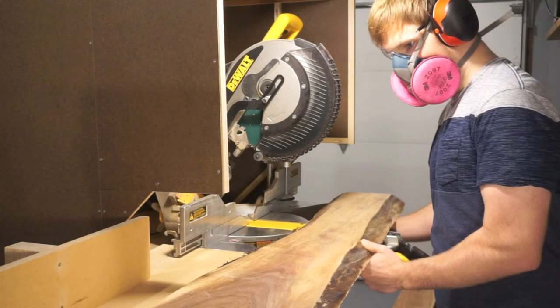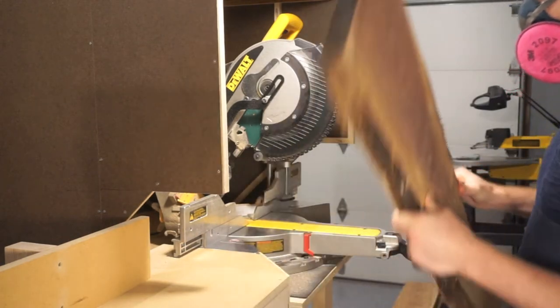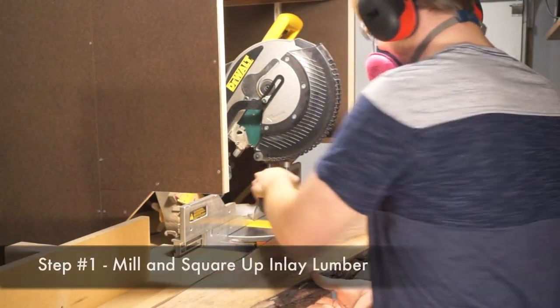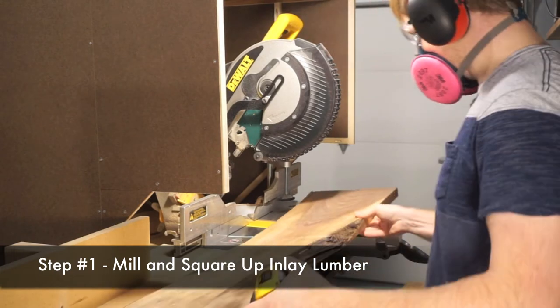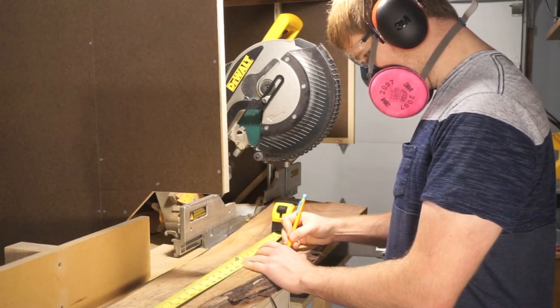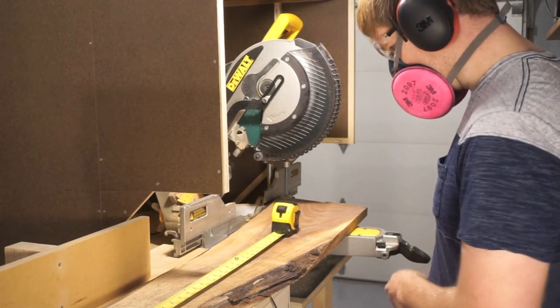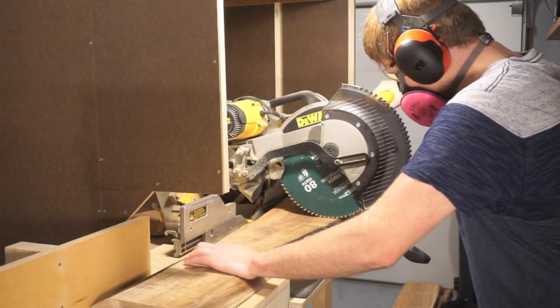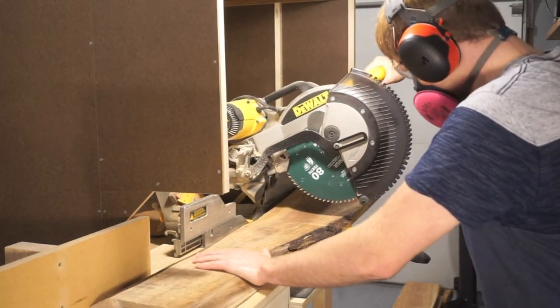For this particular picture frame, I thought it'd be really neat if I inlayed some walnut into the pine frame. To accomplish this, the first task is obviously to mill and square up this inlay lumber that I'm using, which is a nice piece of walnut. It was fairly bowed, so I had to cut off the end so I can get a straight piece to work with.